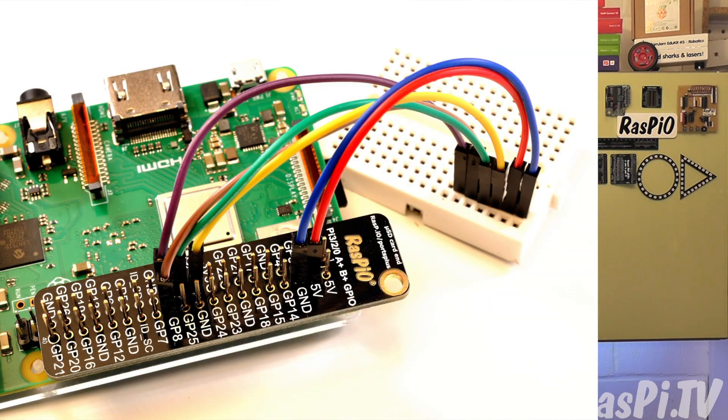Why would you want one? Well, they're really useful if you want to connect things up to the GPIO pins on the Pi. It shows you clearly which pin is which and helps you avoid making a mistake on your wiring so your project wouldn't work — or worse still, you could damage the Pi itself if you wired things up really badly.